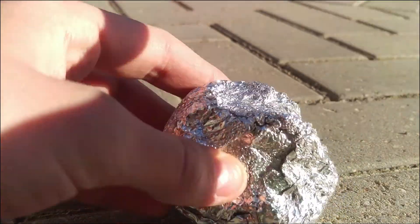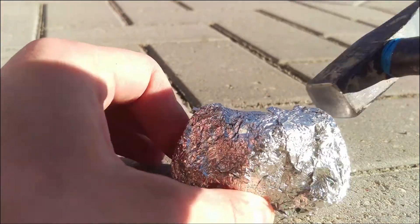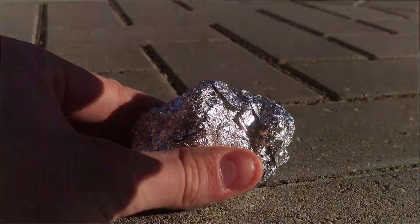Just make it really dense, and this is basically all there is to it — just make it as dense as you possibly can.